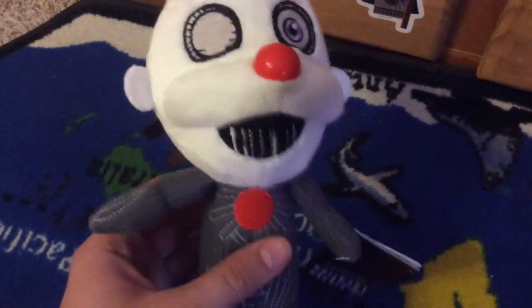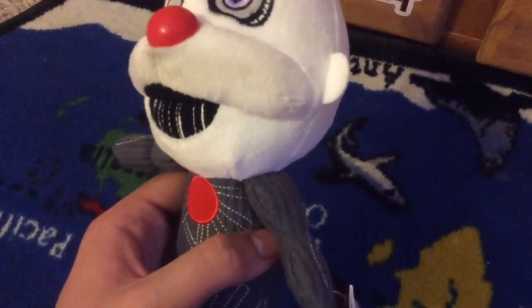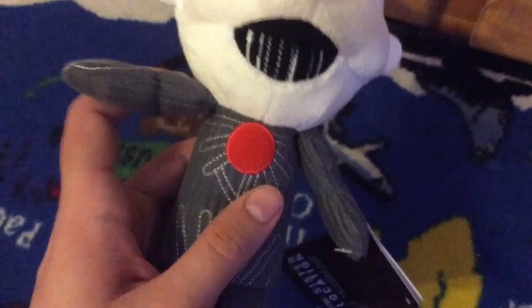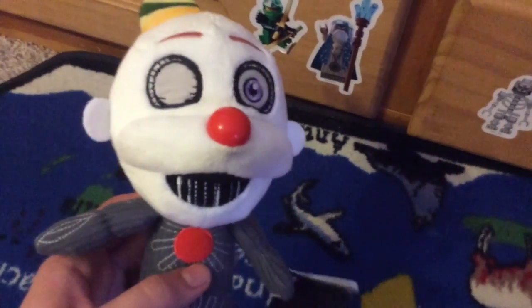I think this plush looks pretty good. I like the way they made the arms and legs different, just like Baby and Ballora's arms and legs. It looks pretty cool. You can make him sit down or stand up, and you can do this while he's talking or something like that.